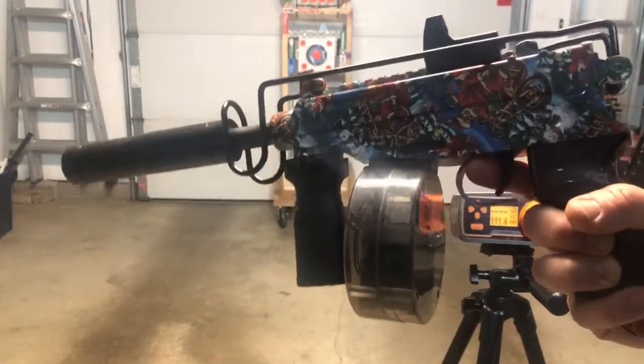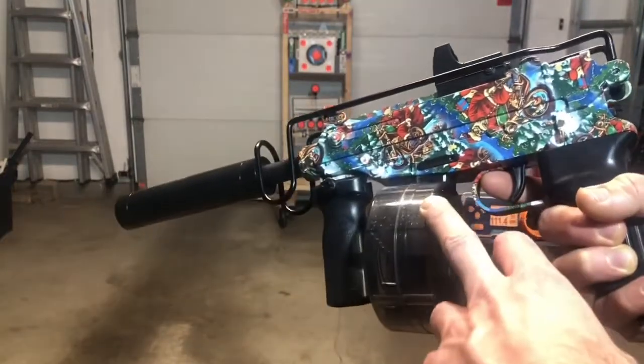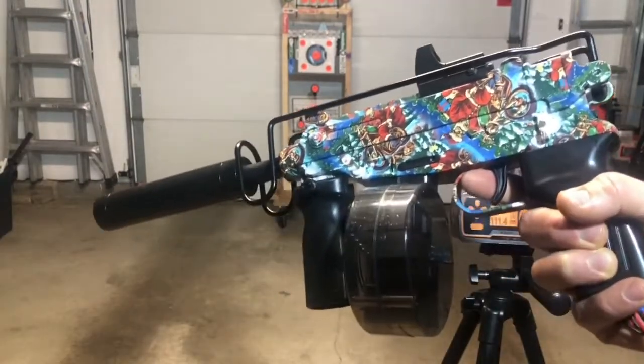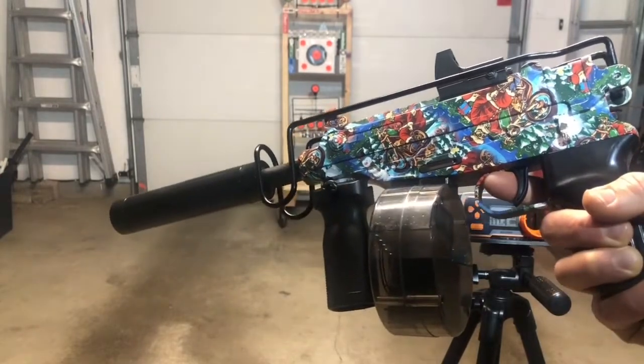Just remember when you're done shooting, make sure you've either emptied the magazine completely just by shooting, or otherwise empty it out manually. You don't want to leave any gel beads in there. Just get them emptied out — it's going to be better for the gun and you're less likely to have any jamming issues with it again.